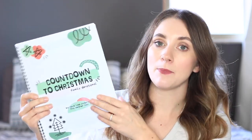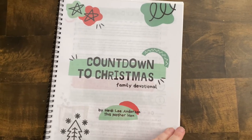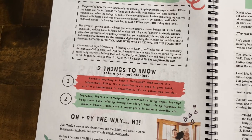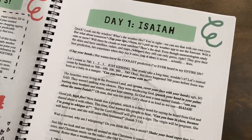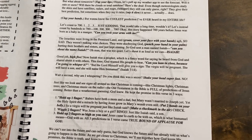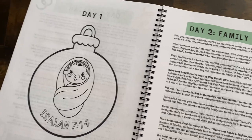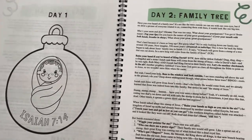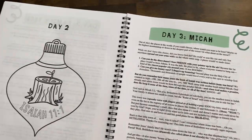Countdown to Christmas is a simple 15-day devotional leading up to Christmas where you do something every single day. It's scripted, which I love — her scripts are super high energy and fun, and she includes what motions to do with your hands, incorporating a lot of body movement. She also has really cute little ornament coloring pages to do every day while you're reading the Bible verses. It's just super simple and straightforward, and I'm excited to see the connections my kids form with the Christmas story.